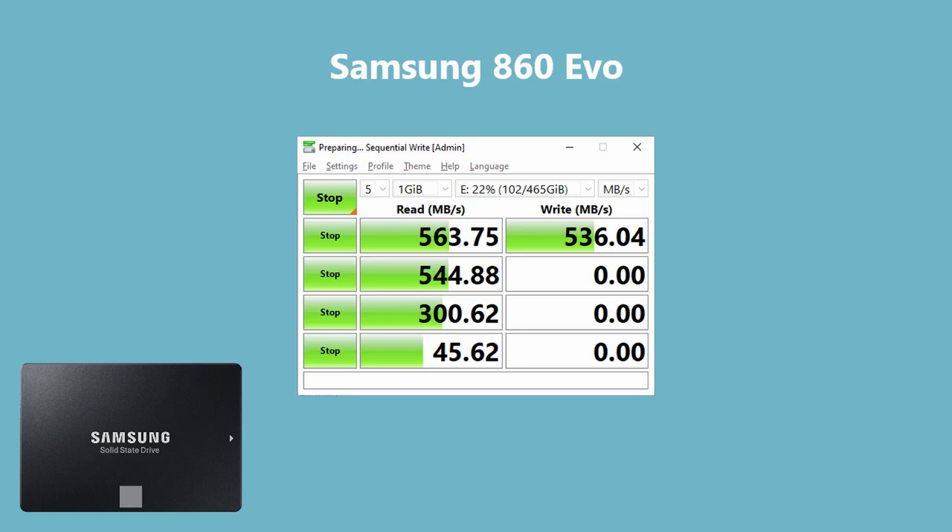Looking at the first sequential numbers, the Samsung 860 Evo came in at 563 read and 536 write — that was pretty typical across runs. It did run a little bit faster than the Team Group EX2, but this is a 500 GB drive that cost me $64 or $65 at the time, and a one terabyte version runs just over $100. So it's no real surprise that it's a pretty good but more expensive drive.